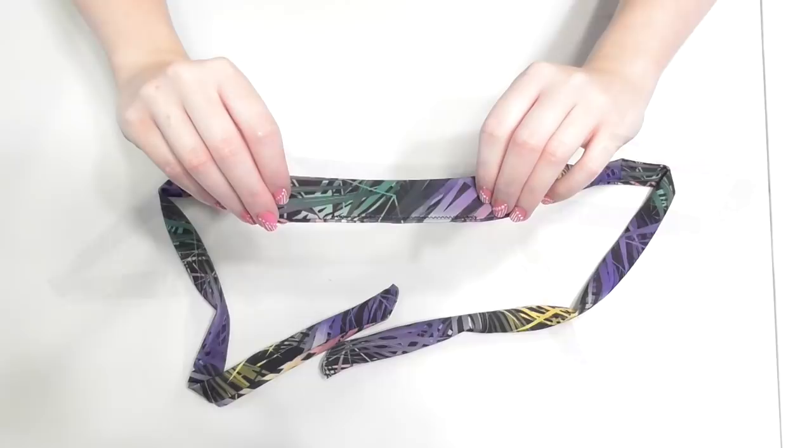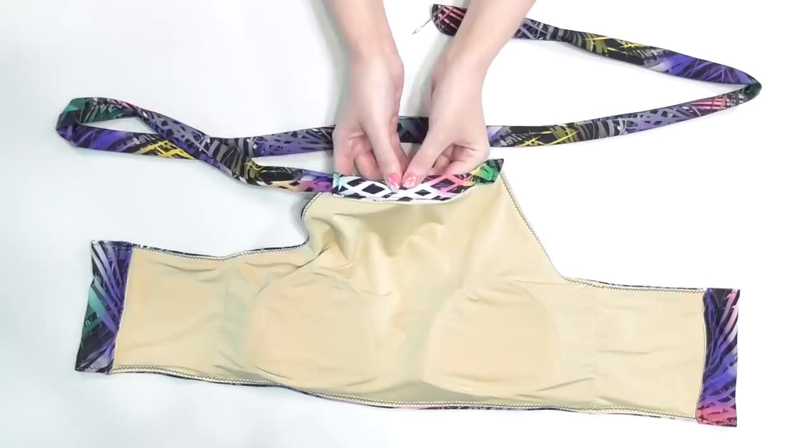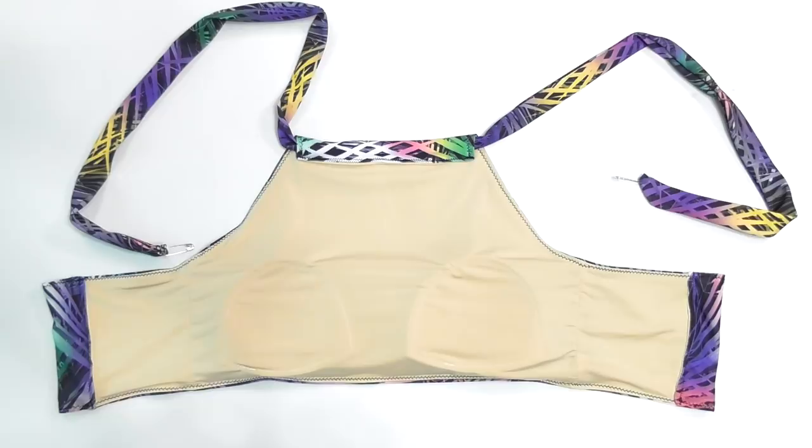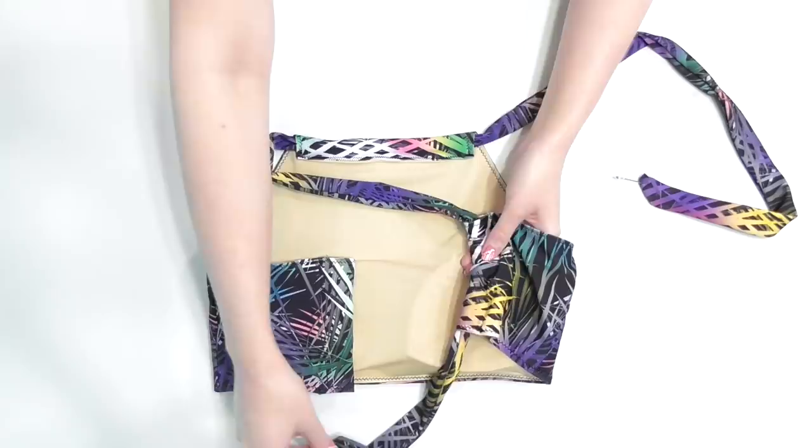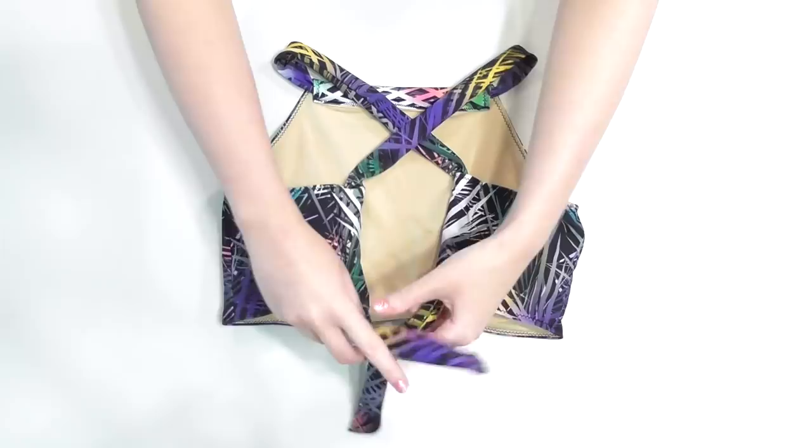Hook a safety pin on each end and feed the strap through the neckline, making sure there's equal amounts on both sides. Fold the sides of the suit over to the back and feed the left strap down through the right side. Feed the right strap through the left side, remove the safety pins, and tie the straps to complete your top.